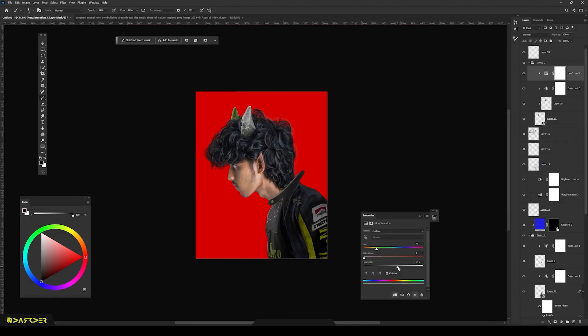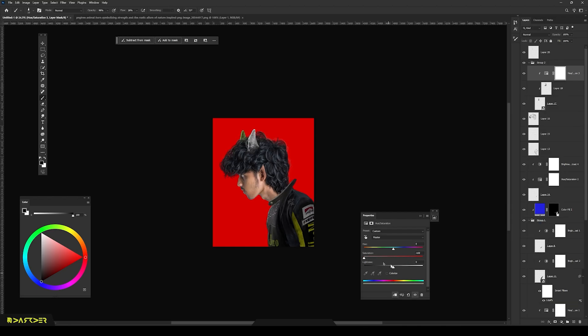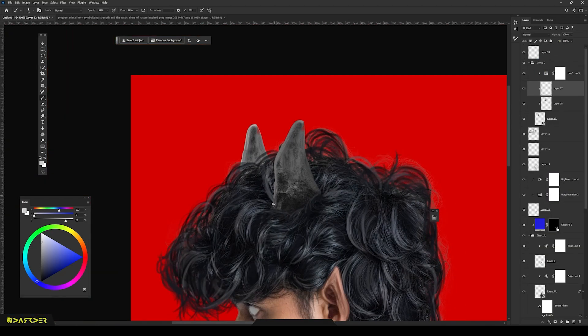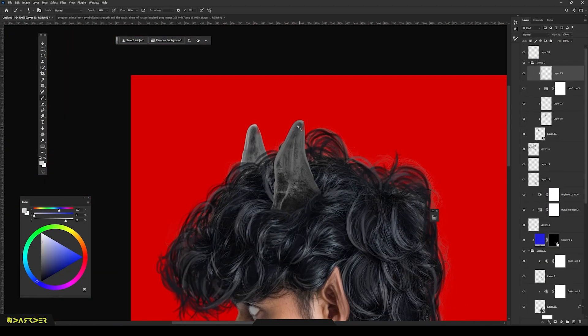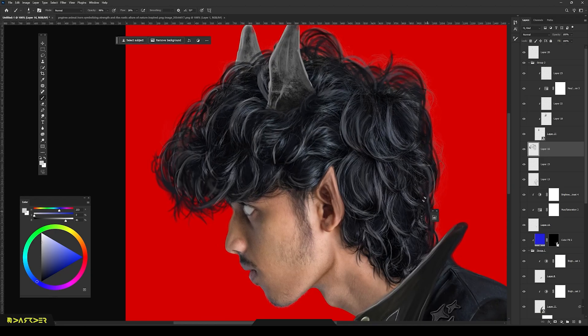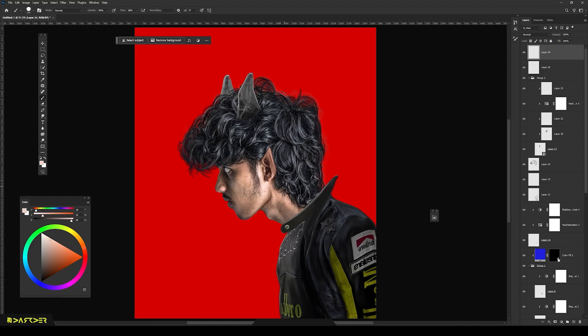I didn't like the green horn, so I'm changing it to grey. Then I painted the highlights on the horn and made it look like it's part of my head. Once again I'm painting more hair because I want that rough texture. Next I did some final retouching — gotta keep it nice and flawless.